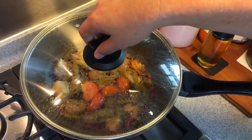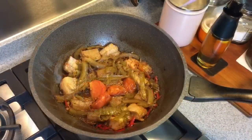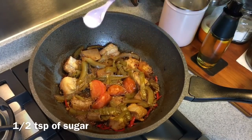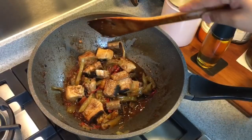Okay, 15 minutes is up. Let's have a look. Smells heavenly. We need to add in a little bit of sugar to balance up the taste — half a teaspoon of sugar. So time to serve this beautiful dish.